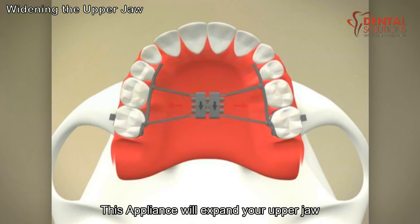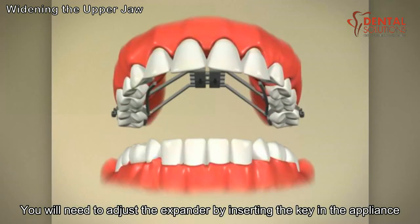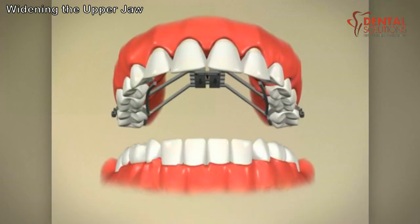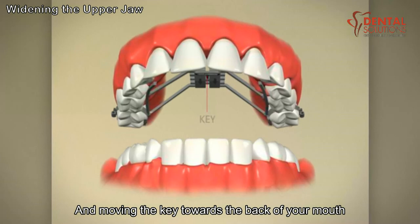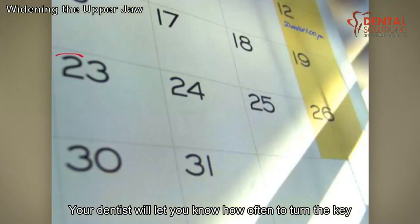This appliance will expand your upper jaw by applying a constant pressure. You will need to adjust the expander by inserting the key in the appliance and moving the key towards the back of your mouth. This is one turn of the key. Make this adjustment each night. Your dentist will let you know how often to turn the key.